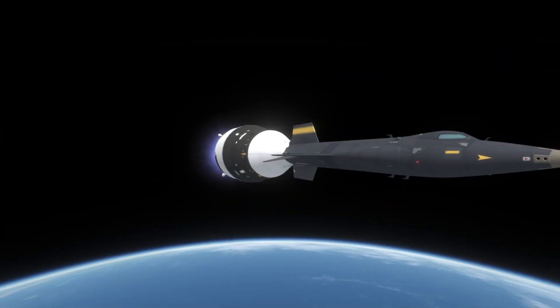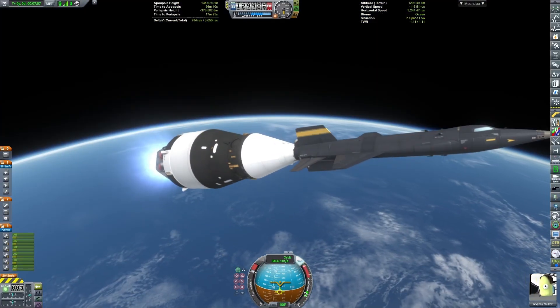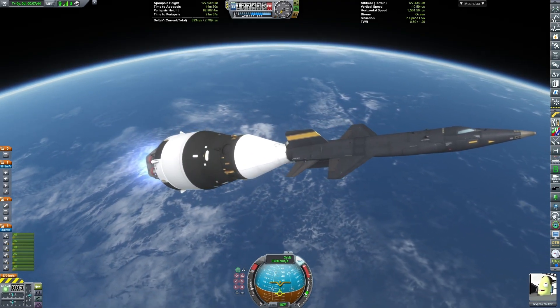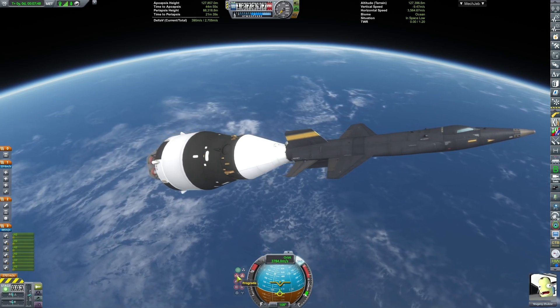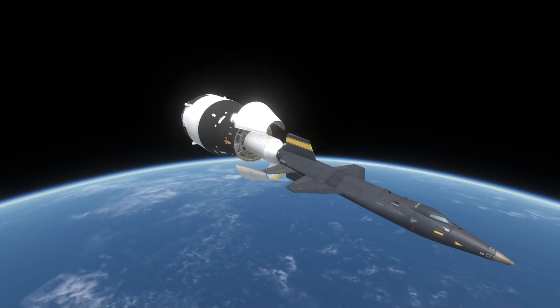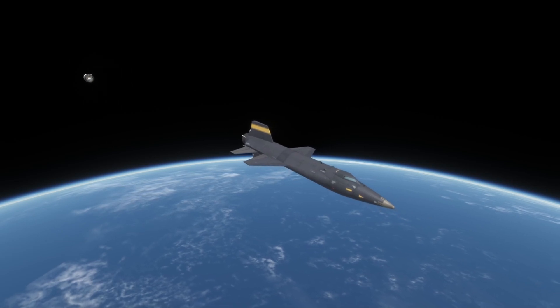Somehow we didn't have an engine failure, despite me not actually checking the Kerbalism configs for this. All of this is from BlueDog Design Bureau — I really like the new X-15 they have. And now it's going to be on its own, as we're just in the upper stage.